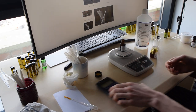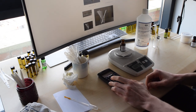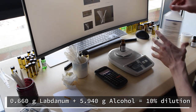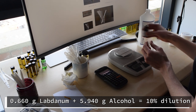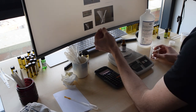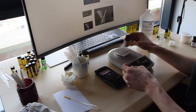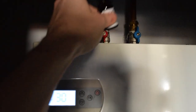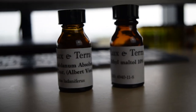We now need to work out how much perfumer's alcohol to add. In this case I used 0.66 grams of labdanum, so to make a 10% dilution I take 0.66 and multiply it by nine — that gives the weight of perfumer's alcohol to add. So I'm adding 5.94 grams of perfumer's alcohol into the sample vial. At this stage it probably won't have fully dissolved, so put it back on the boiler for a tiny bit of heat and then shake it regularly — that should be enough to fully dissolve it. Be very careful about putting it back in the oven at this point, because now it contains ethanol it will be much more dangerous than before.